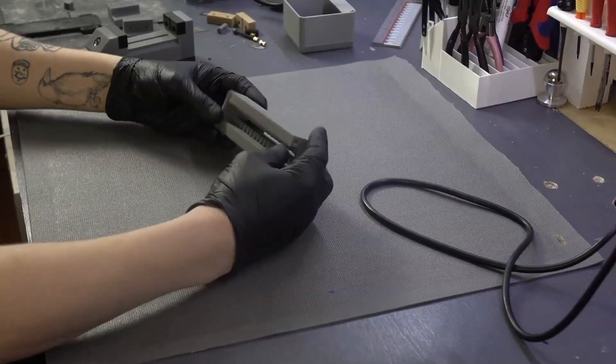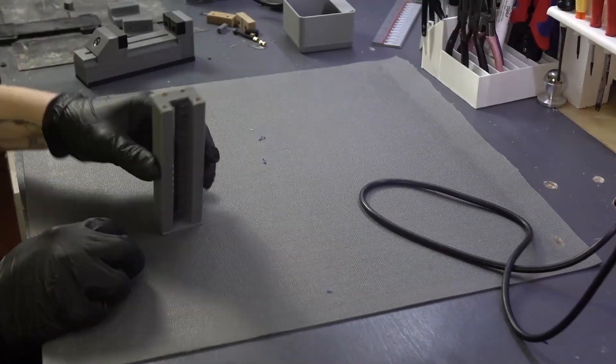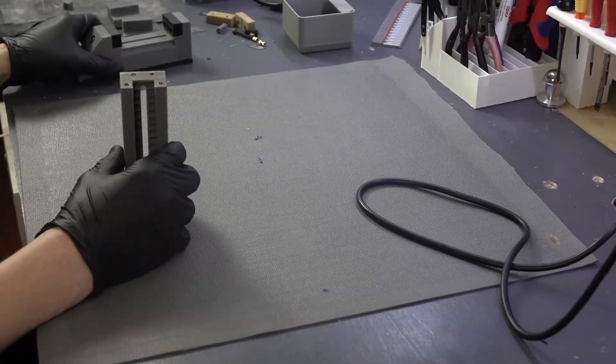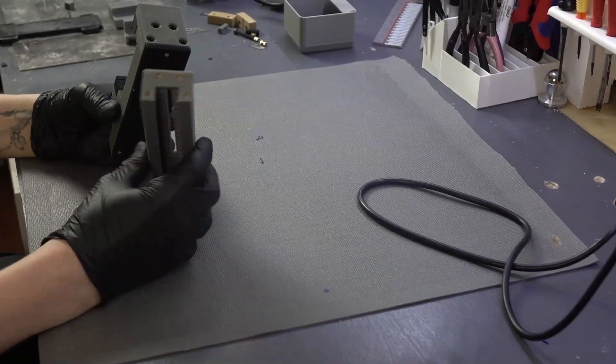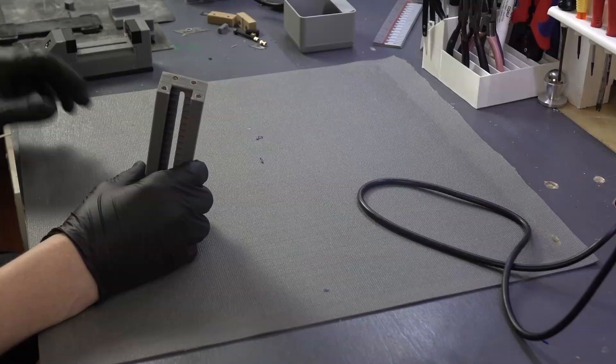Starting with the body — this one we've tapped, but you don't have to tap them. This one isn't tapped, while this one is tapped with brass nuts.